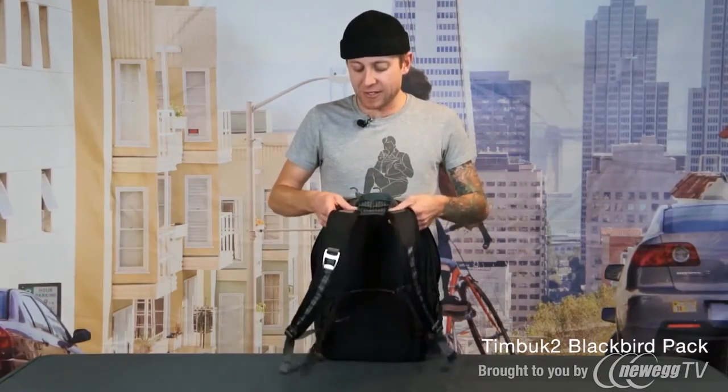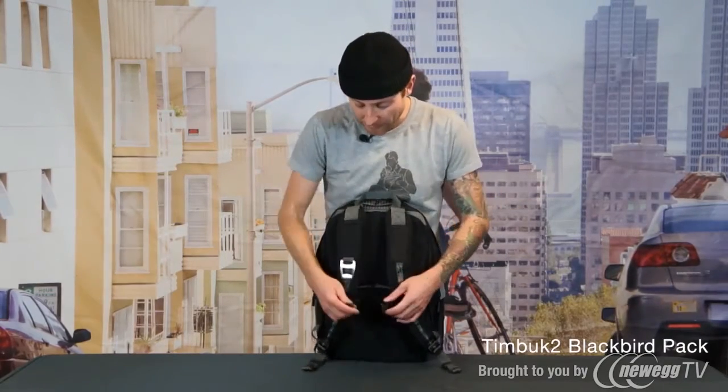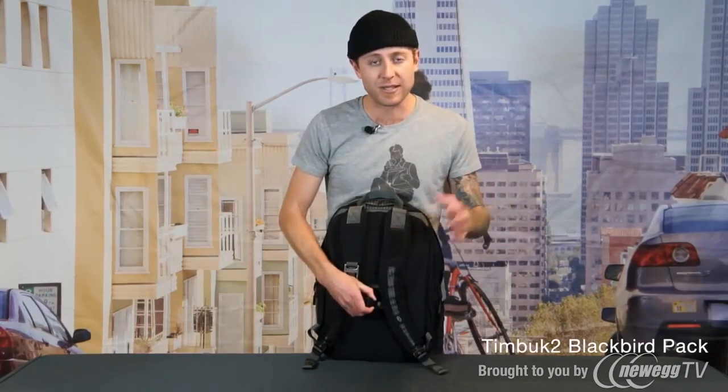Our straps are attached to the bag with nylon webbing which allows them to articulate in a way that fits a wide variety of people's body types. Last but not least we have this sternum strap which is removable. It's really nice if you are carrying a lot of weight in the bag but if you feel like you don't need it you can take them off.